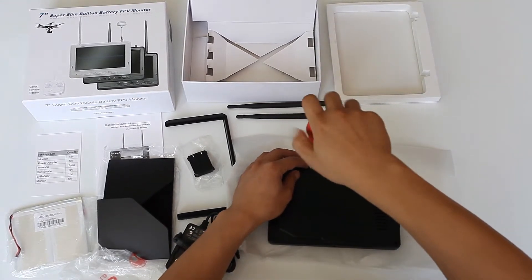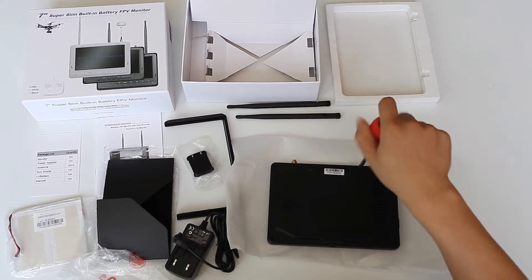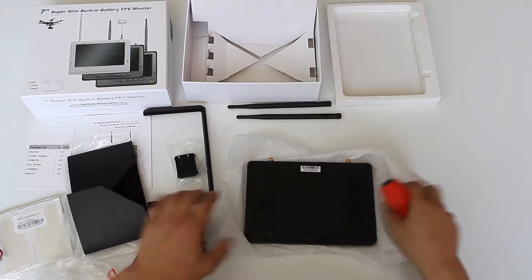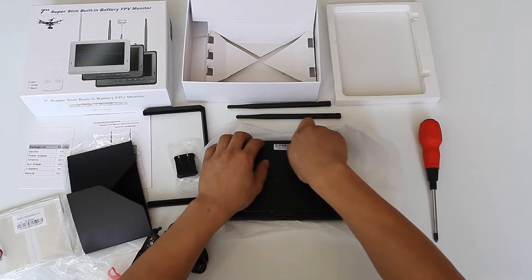Let's show you how to install the battery, sunshade, and antennas. The battery can run about 2 hours and it is rechargeable.